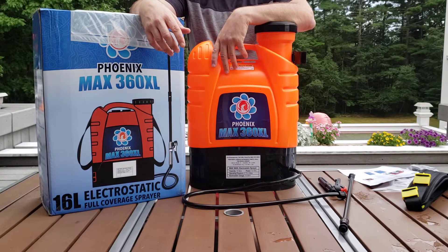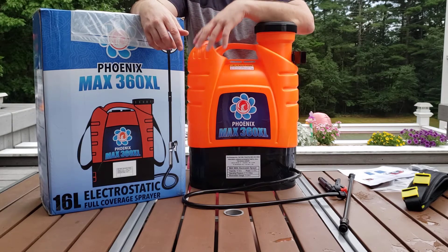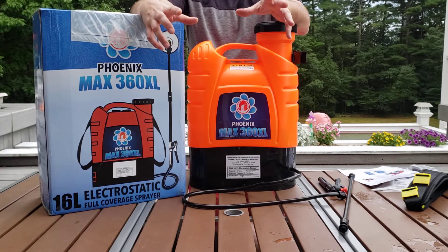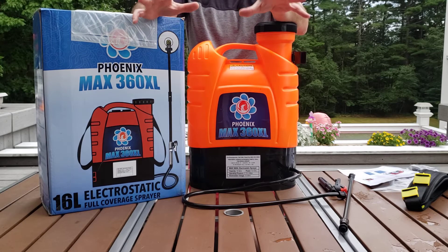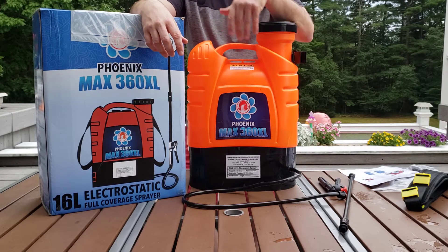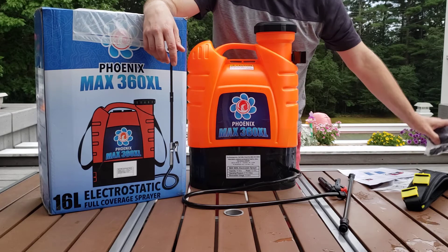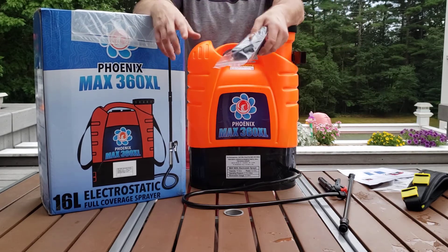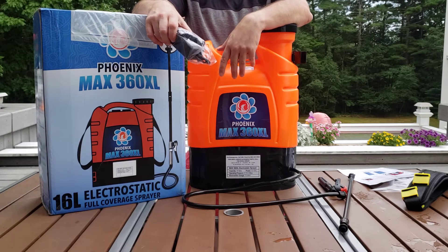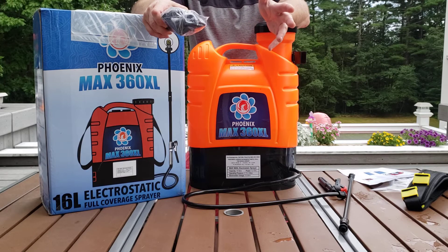The 16-liter capacity can go quite far. You can do hundreds of square meters depending on how much coverage you're trying to get on the surfaces that you're spraying. The run time is about 6 hours. It is a lithium-ion battery, 12-volt, 8-amp, I believe. It's rechargeable by plugging the adapter into the base. So you get about a 6-hour run time, which is a good chunk of a work day.